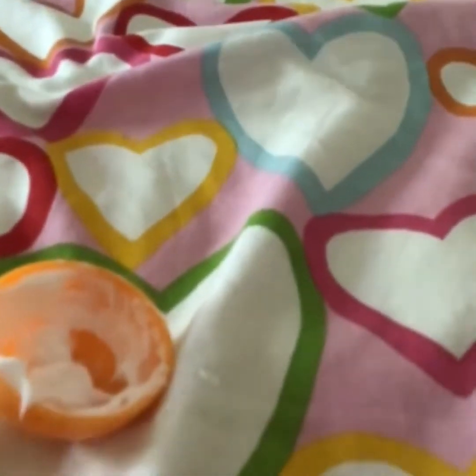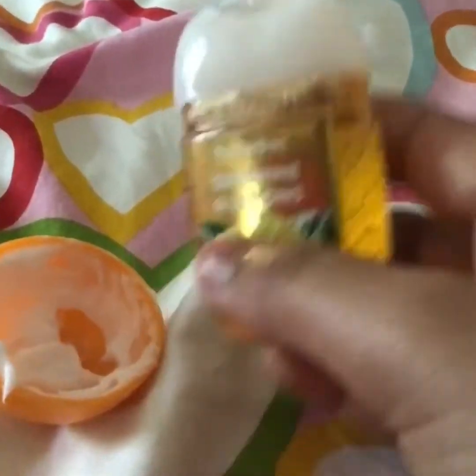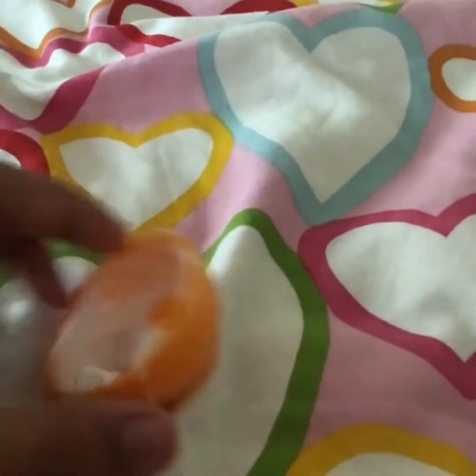Then take the hand sanitizer and put just some — not more than one drop — in the bowl and mix thoroughly.